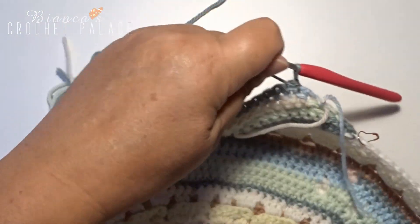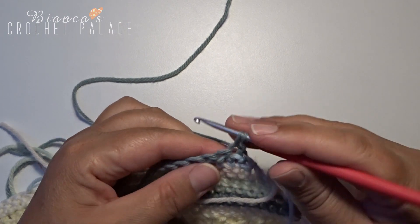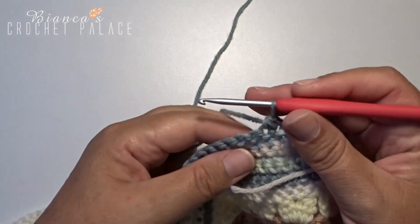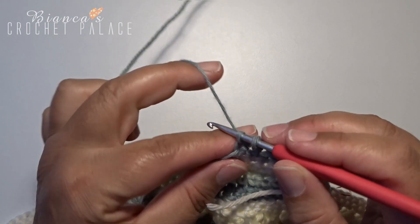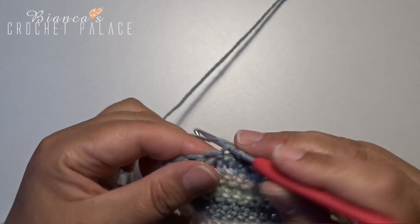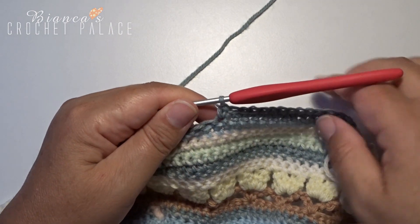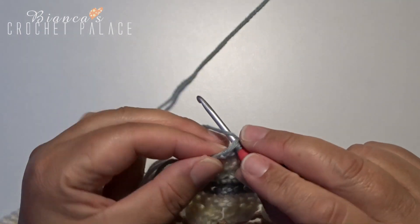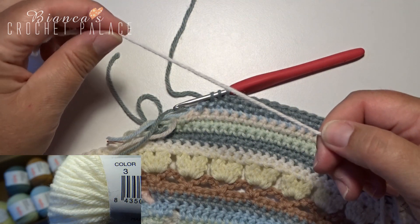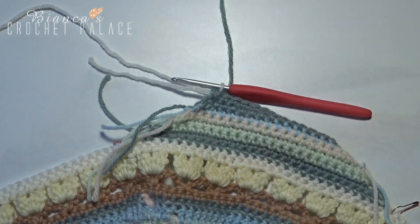Turn the work over again and continue with the same color. First make 1 chain stitch and then 2 single crochets together. In the next 12 stitches make a single crochet. In the last 2 stitches make 2 single crochets together again, and immediately make a color change — hook them together with the new color, wrap, pull through, and cut the old yarn.